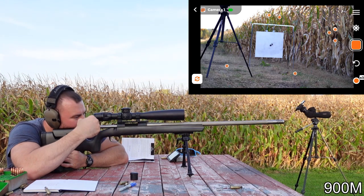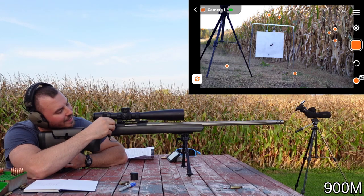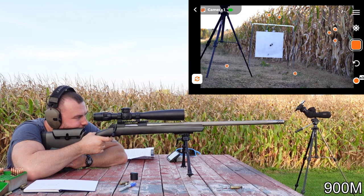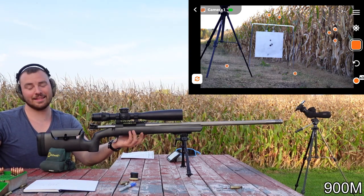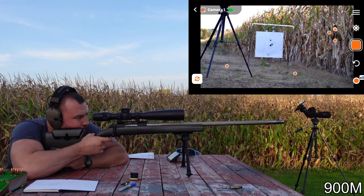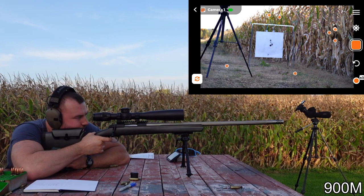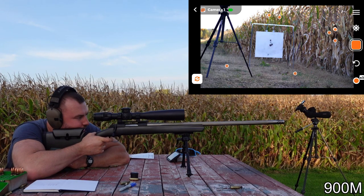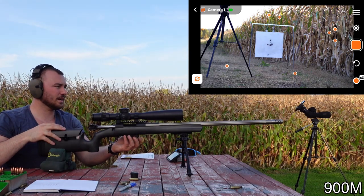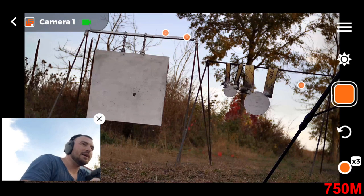Now filming a live session - aiming at the same point of aim. Hit it a little low, adjusting aim a little higher. Now that's what I call long-range shooting. I don't think I've ever shot such a good group at this distance. This is a neat feature - you can film yourself and film with your phone at the same time.